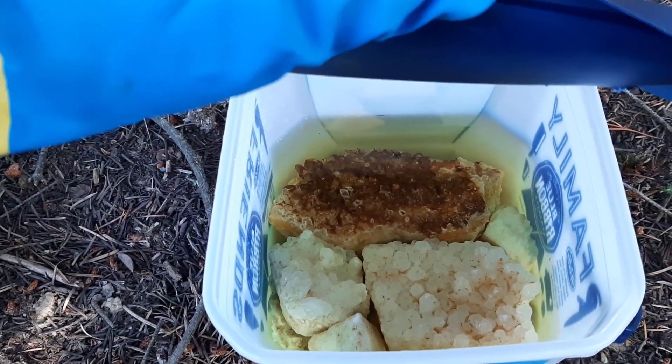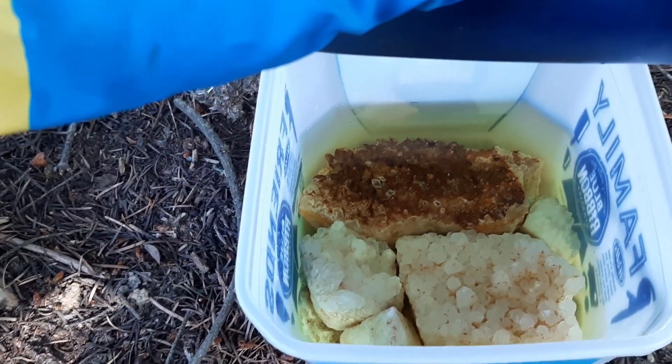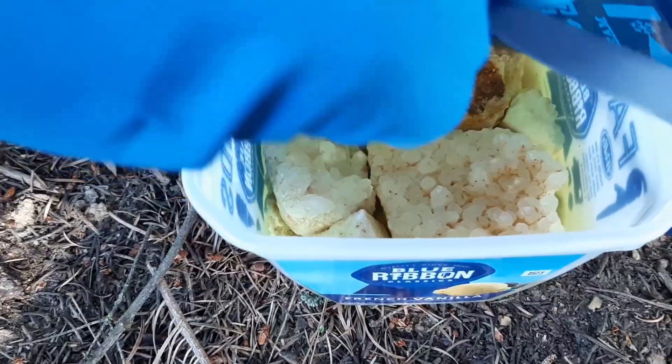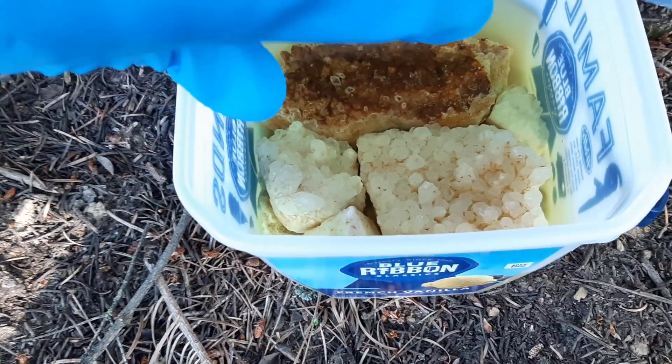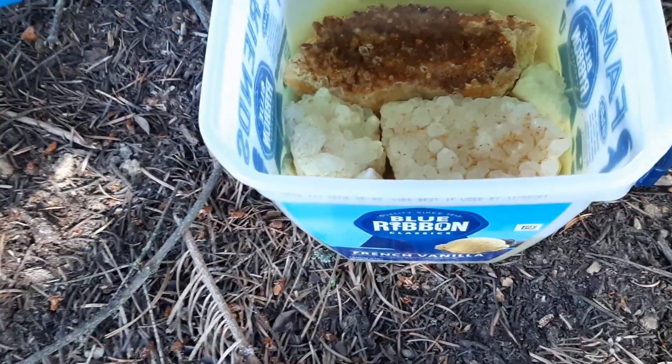After a whole entire day, not too much has changed on the rust-colored one, but the clear one — right there where my thumb's pointing — that one's looking better. As far as the others, they're looking slightly better.